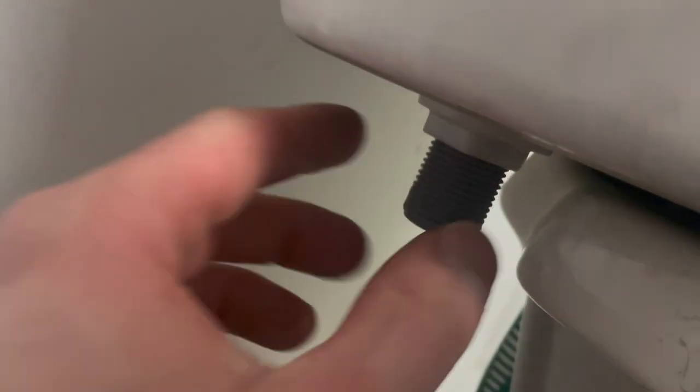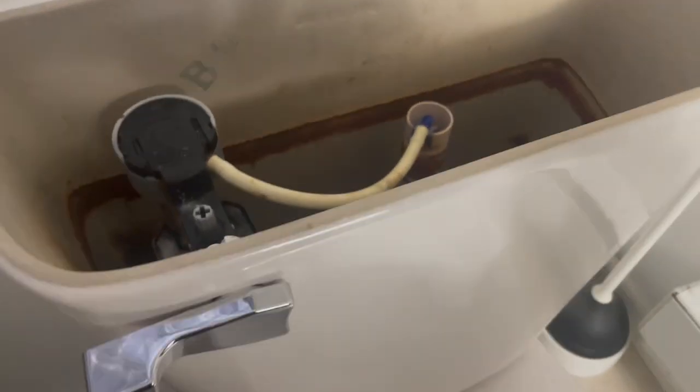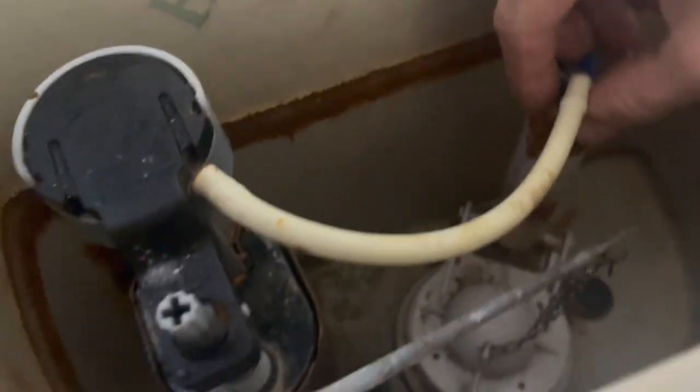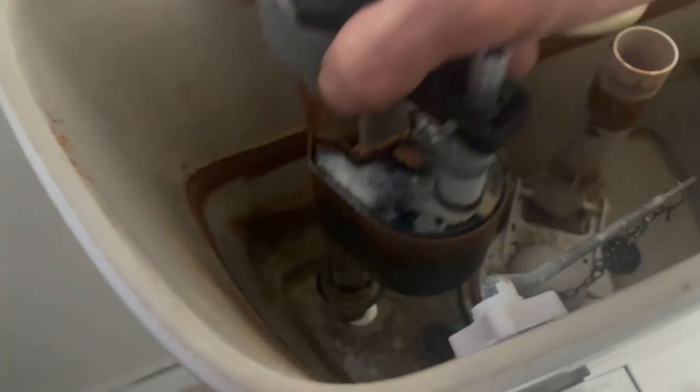I'm sorry I couldn't get a tripod in here, but you're going to remove this nut with your hand or with a pair of channel locks. I got that off, and now I'm going to take this guy off here. This is another nut, and you're going to use your channel locks as well. Once you got that nut off, you're going to have an overflow, which is right here. This is your valve overflow, and you're going to unhook it from there and lift out.